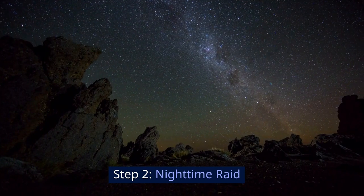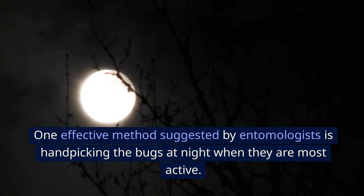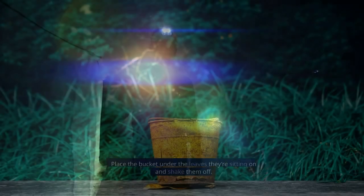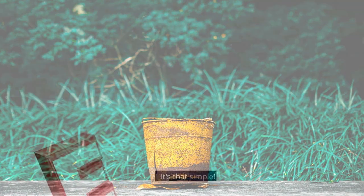Step 2: Nighttime raid. One effective method suggested by entomologists is handpicking the bugs at night when they are most active. Simply go out with a flashlight or headlamp and a bucket. Place the bucket under the leaves they're sitting on and shake them off. It's that simple.